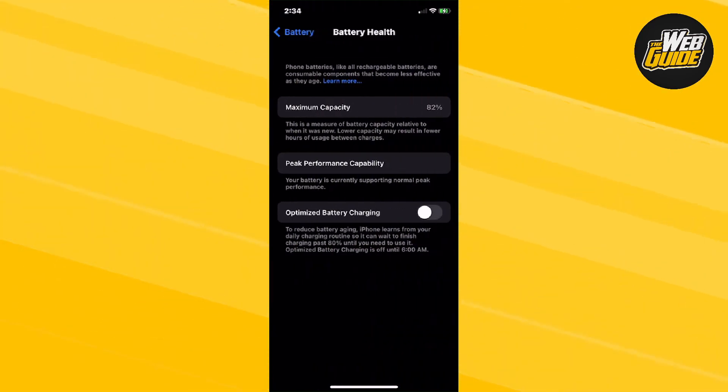Here you can see that there are three options. The two don't really — they're not really clickable. The bottom one that says Optimized Battery Charging, you're going to want to go ahead and enable it. This is going to help reduce battery aging and overall it's going to help keep your battery nice and healthy, so you won't have to waste maybe $200 on a new battery.